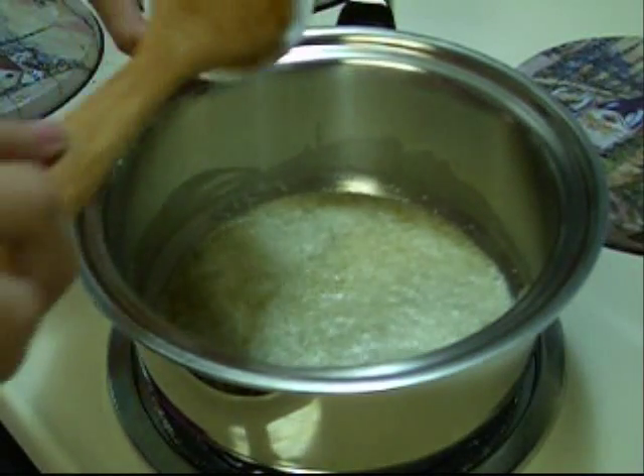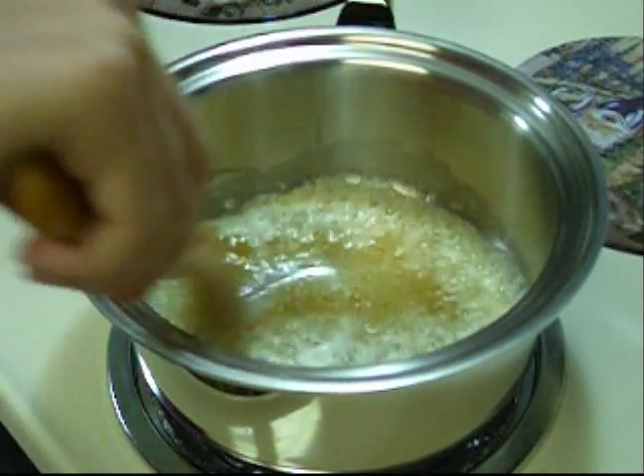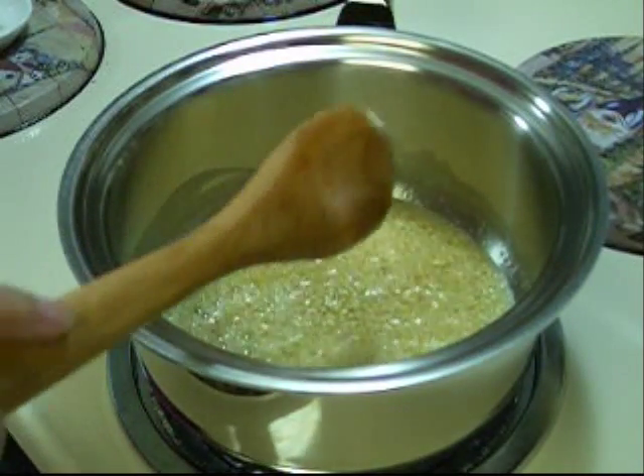Then I'm going to add 6 cloves of minced garlic, and then about 1 tablespoon of lemon zest.